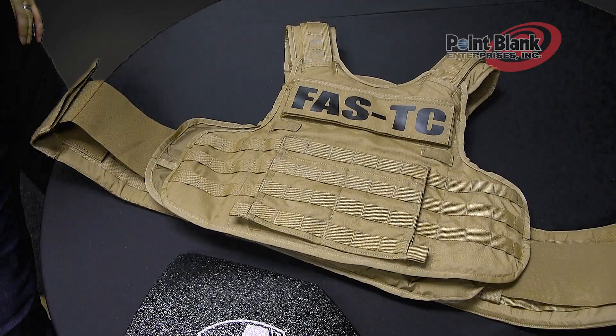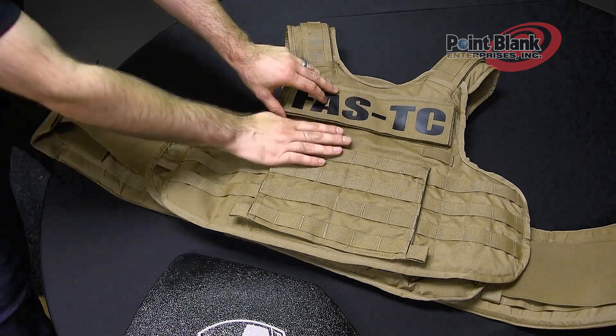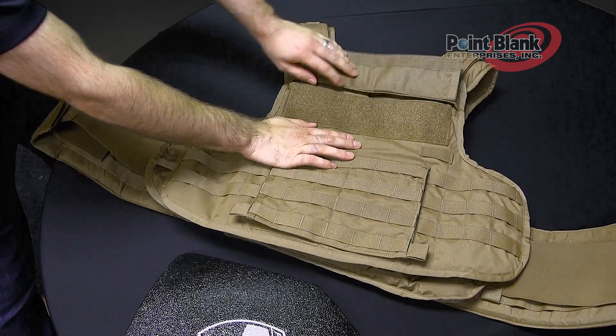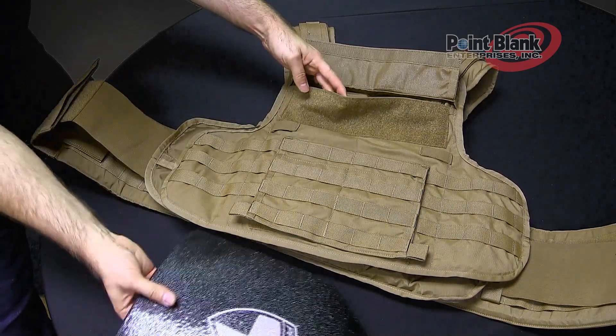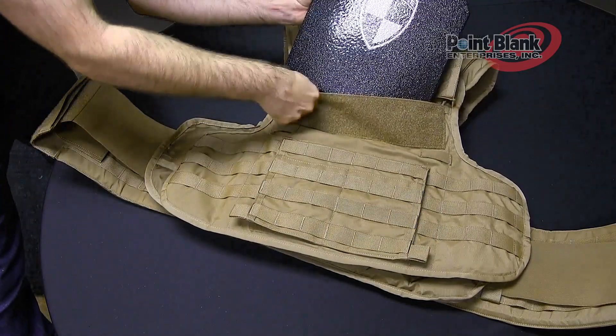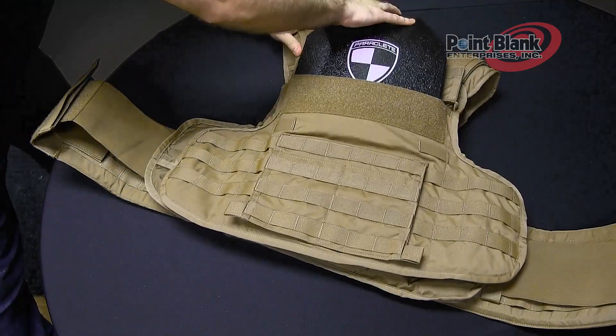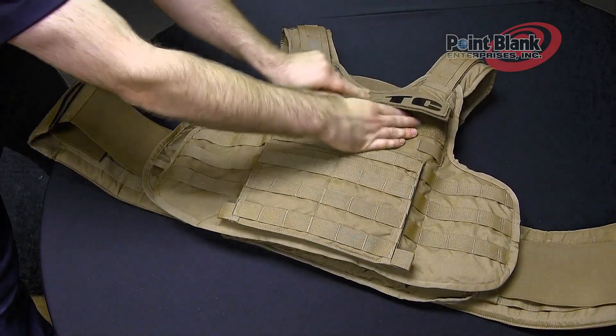To insert plates into the Fast TC, both front and back have a top-loading plate pocket. Underneath the ID panel, lift the plate flap. Locate the first pocket if you're using the larger size of plate. Take your rifle plate and put the bottom of the plate into the top of the pocket and slide down into place. Securely close your plate flap.